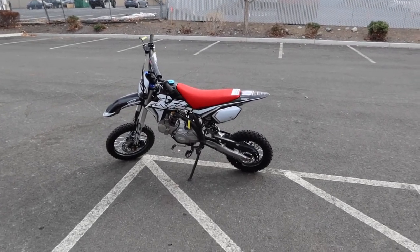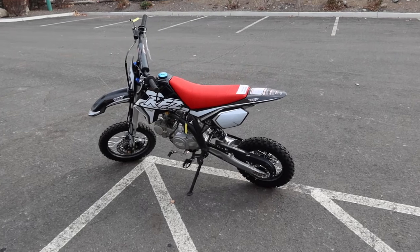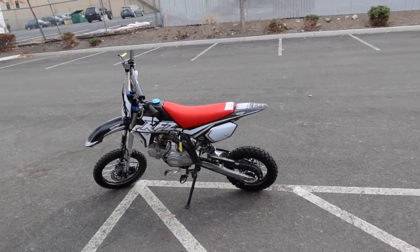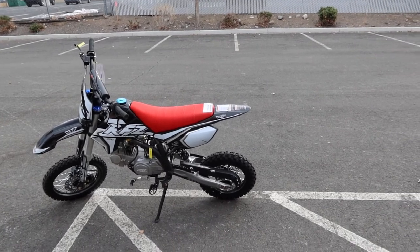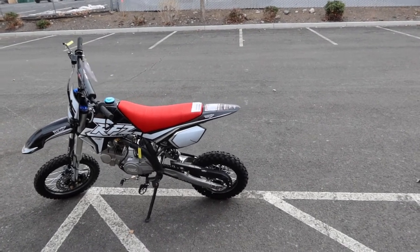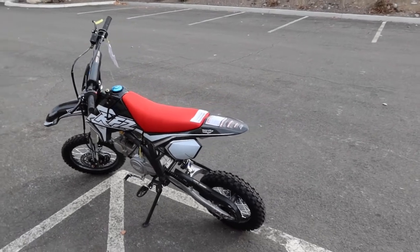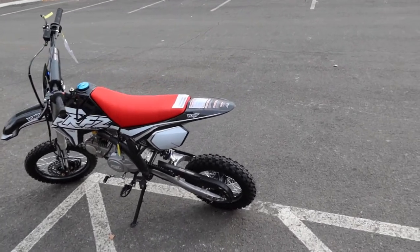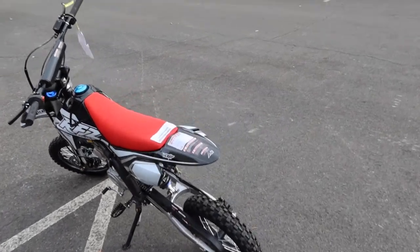Hey, welcome back to the channel, ScooterATVSales.com, bringing you the Apollo X15 RFZ 125 beginner kids dirt bike — manual transmission, four-stroke 125. Huge value in this dirt bike, very similar to the X14.